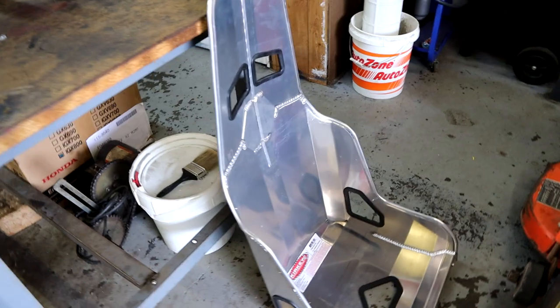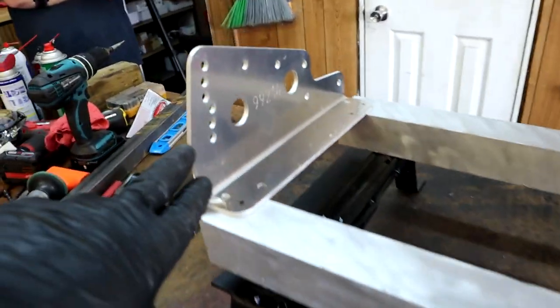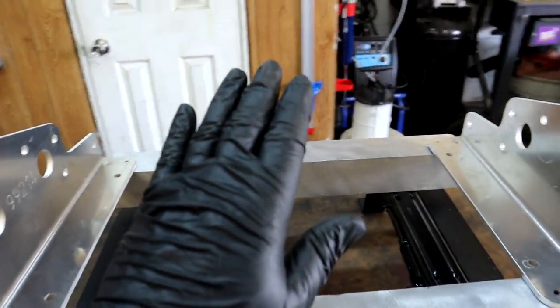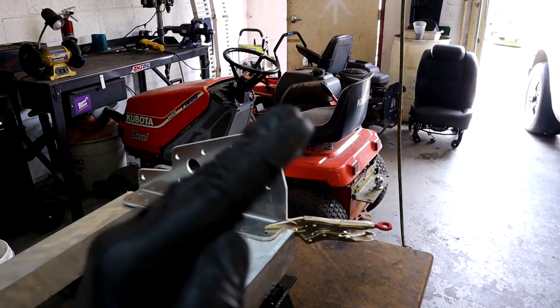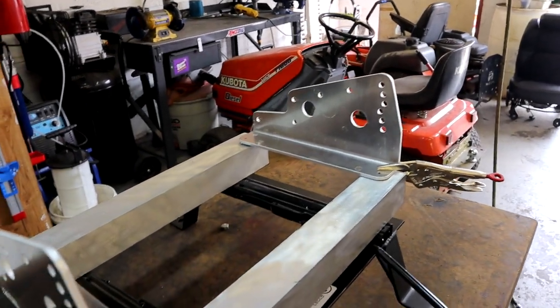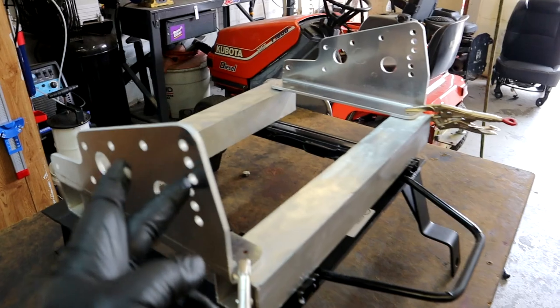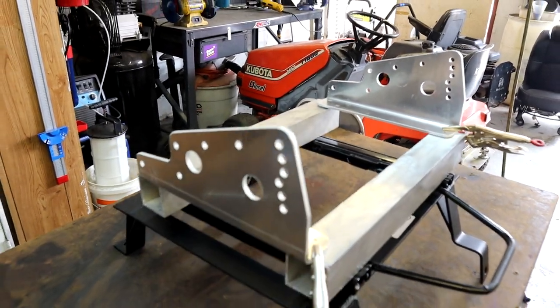We're going to grab the Kirkey seat, put it up here, and mark the holes in the side of these brackets. The fun part is going to be adjusting how much we want the seat laid back or pitched forward. We've got to find the seat angle we like — put it in, try it out, and if we don't like it, we'll go up and down on these holes until we figure out where we want the seat raked.